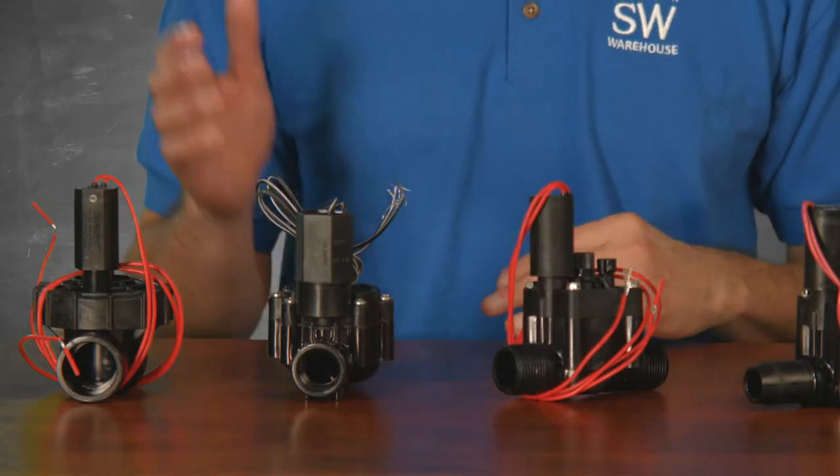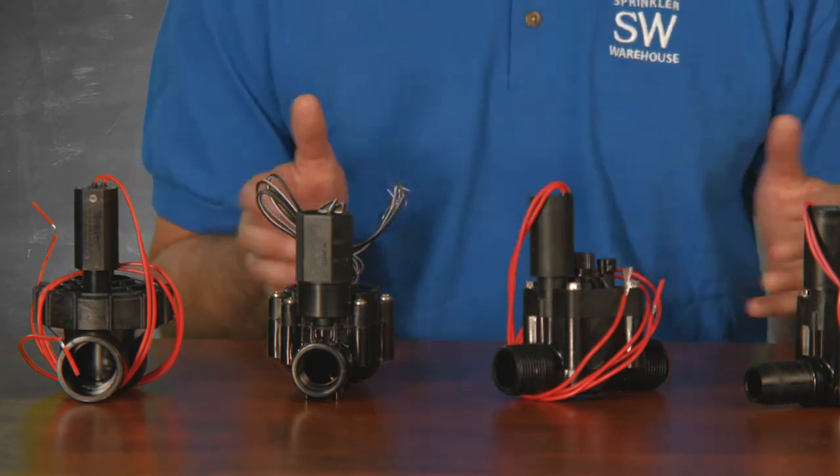Why would anyone want a slip connection versus a threaded valve? A slip connection gives you the ability to permanently glue the pipe directly into the valve and lessens the chance of a leaky connection.